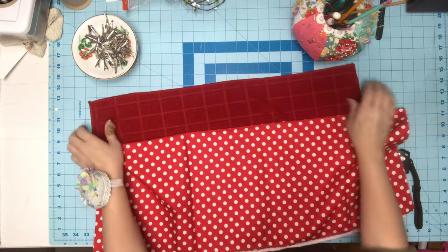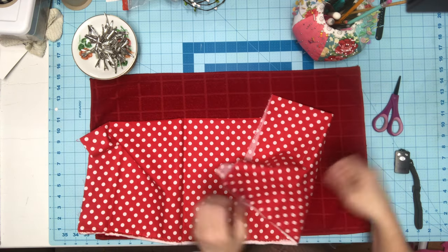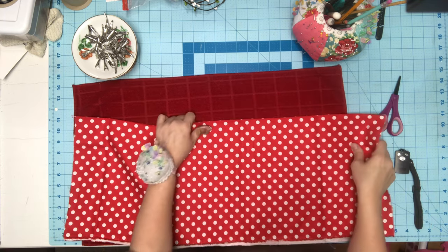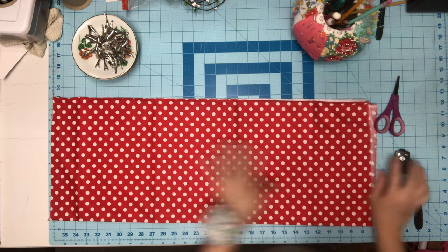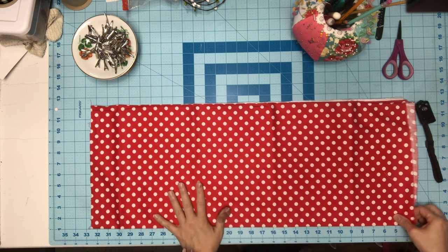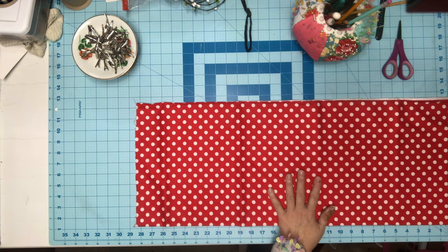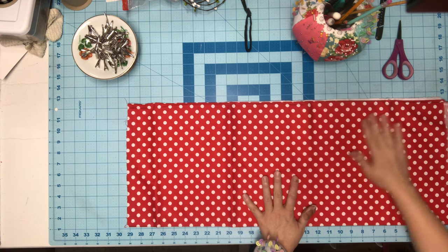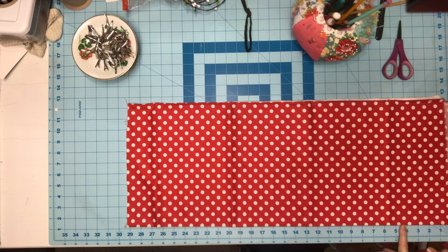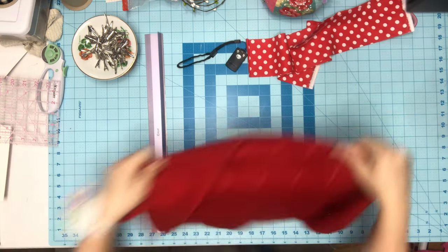I need a tie to go around here. You can use ribbon if you want, but I don't like how ribbon ties, so I'm going to use this red fabric — it doesn't match but it's just for me. You want coordinating fabric though. I'm going to cut two three-and-a-half inch strips using the full width of the fabric.